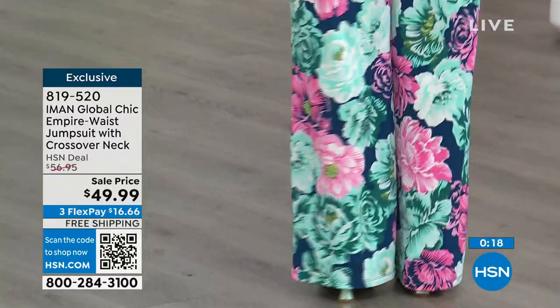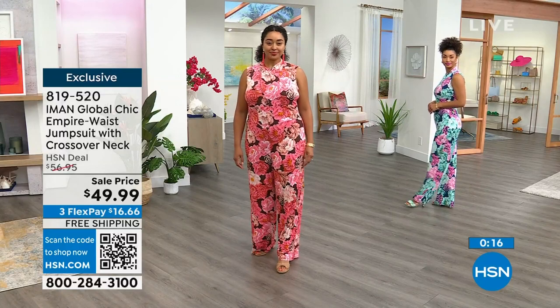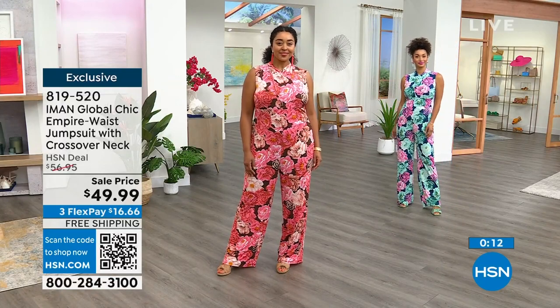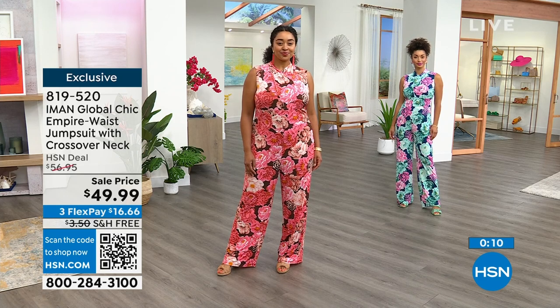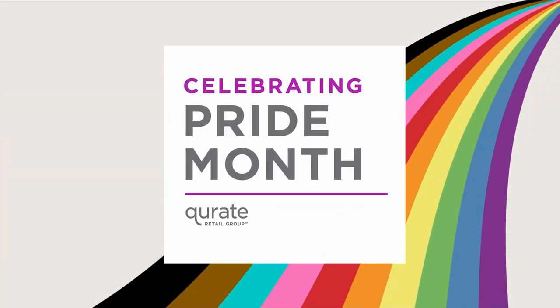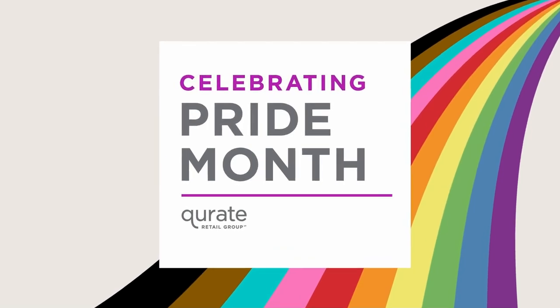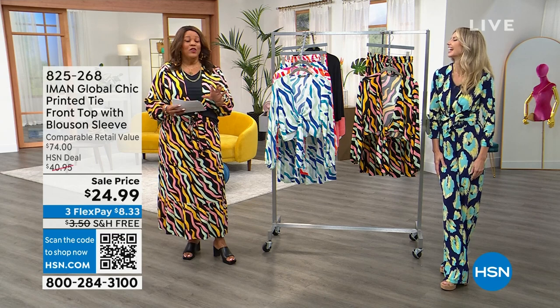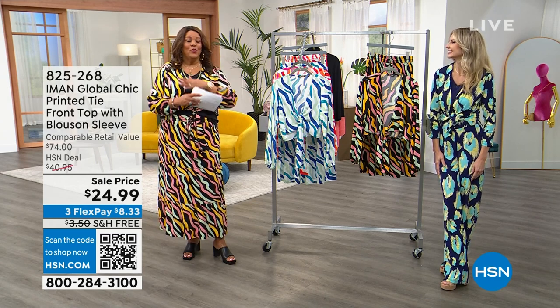There are only 520 left. 819-520 if you want to be one and done. It's the easiest thing to wear — a jumpsuit. Don't be afraid — try it at this price. I swear I have like 13 jumpsuits. When I don't know what to wear, I put on a jumpsuit because I don't want to think about it.